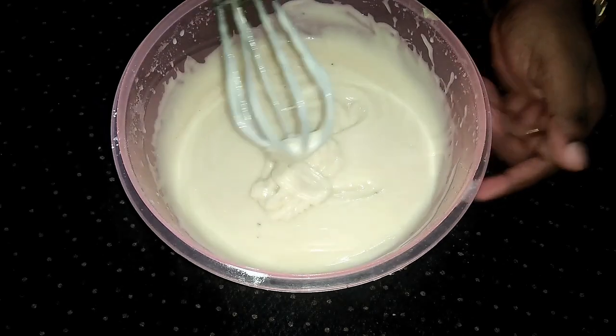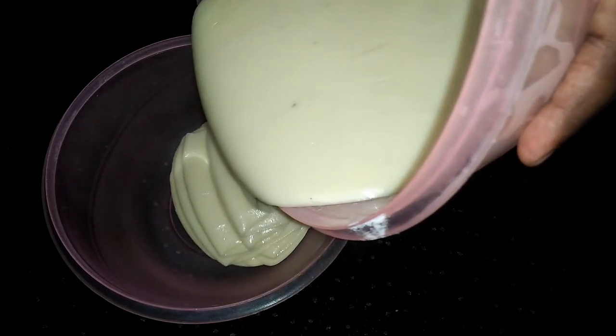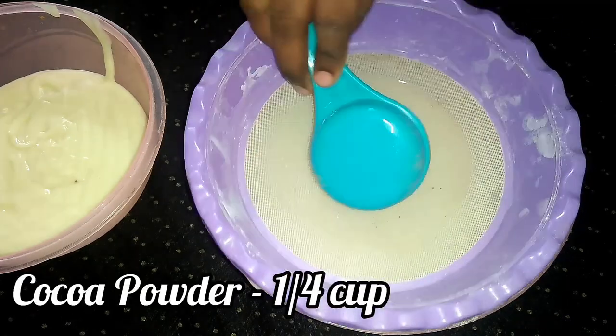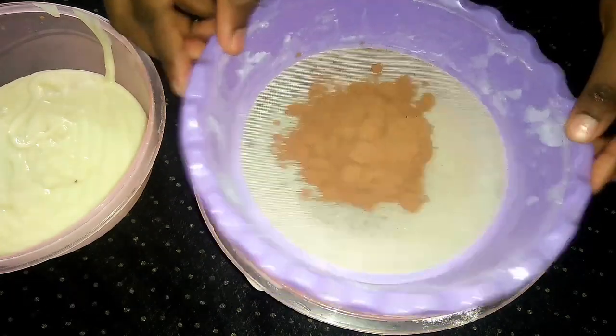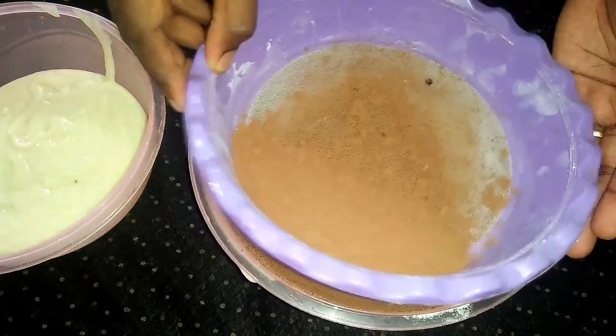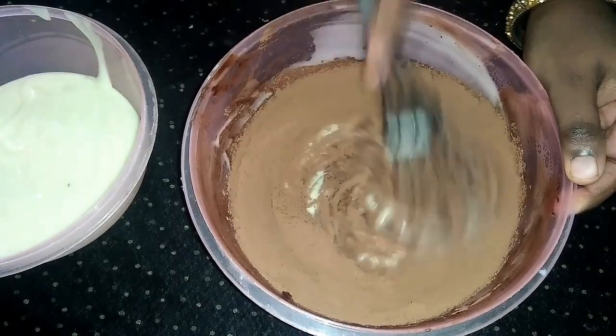We add the white powder in a bowl. In the mixture, add a cup of cocoa powder. If you have cocoa powder, you can also melt the chocolate. Let's mix it in.